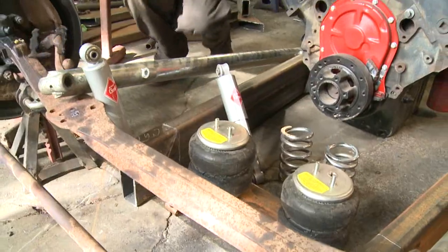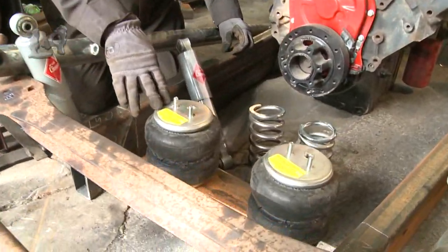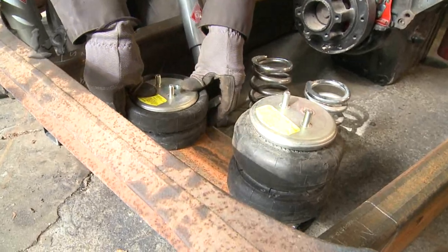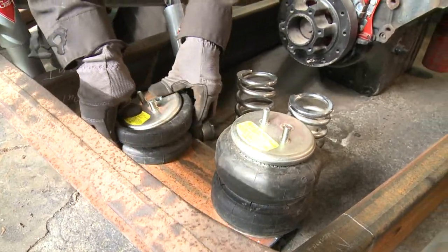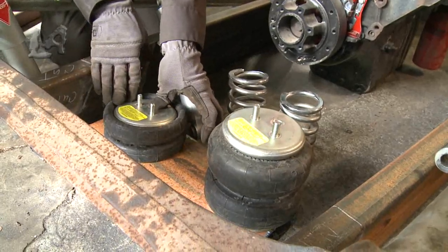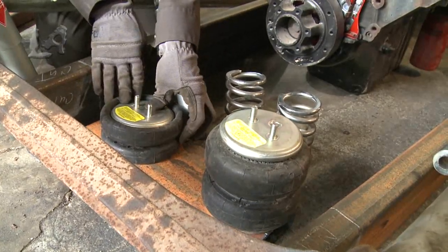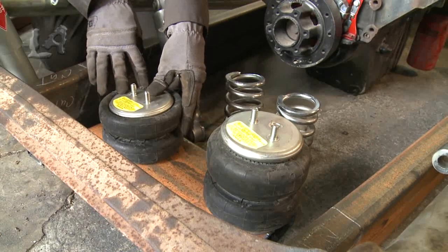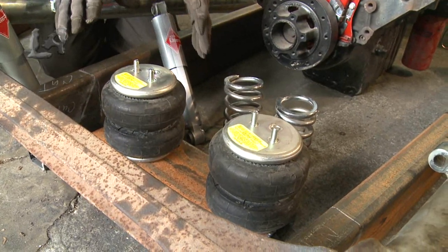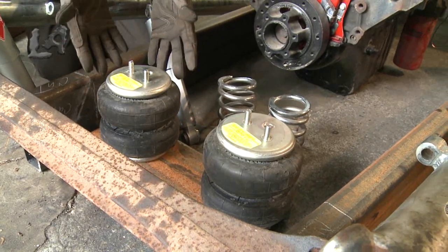Here's what I'm talking about — these are the air springs. You can compress these right down to what they call a pancake size. See it go all the way down? When I plug the hole, the air is holding in the bag, so this would be on the downside of the suspension. They can raise up slowly, which will raise the rat rod properly to the height I want because I can adjust these.